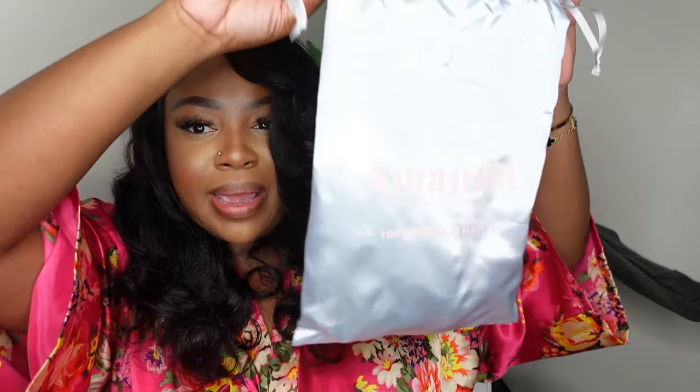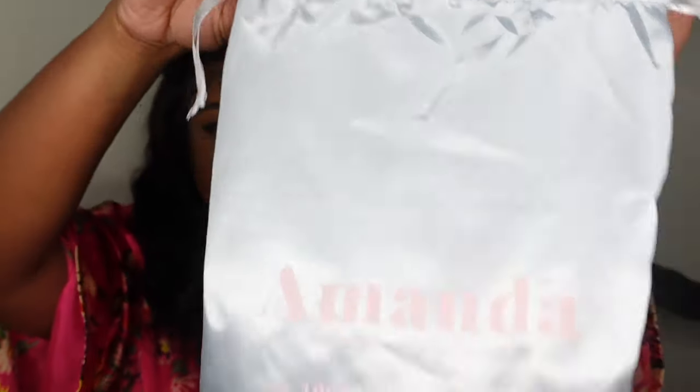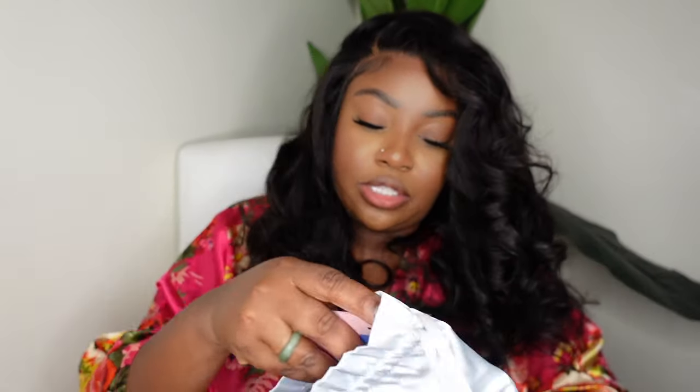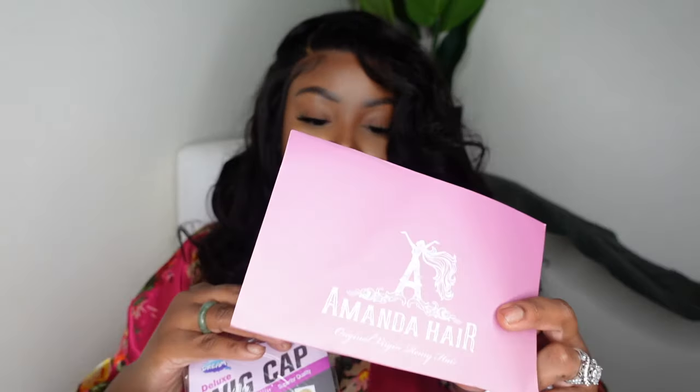Before I forget, this is the packaging — as always it's a blue-tone gray colored dust bag with baby pink, very much a pastel vibe, super pretty. Inside, simple and sweet: you do get a melt belt that says Amanda Hair on it. You also get that elastic band — remember I showed you it has the connectors for it. And then you also get this little package which has a wig cap or a pack of wig caps in it, and then just some information about the company.